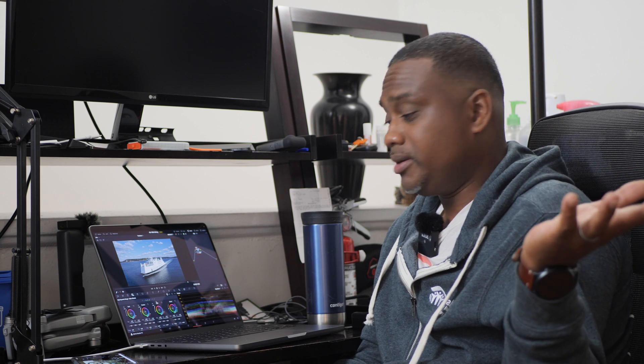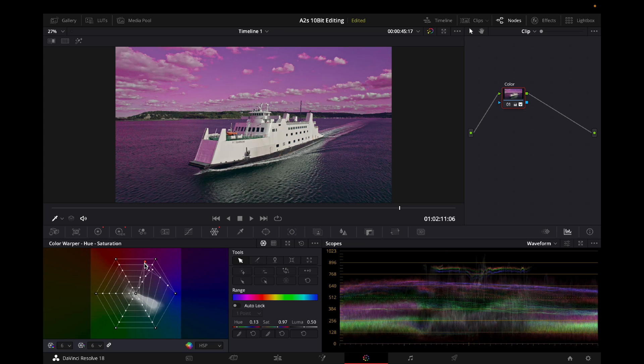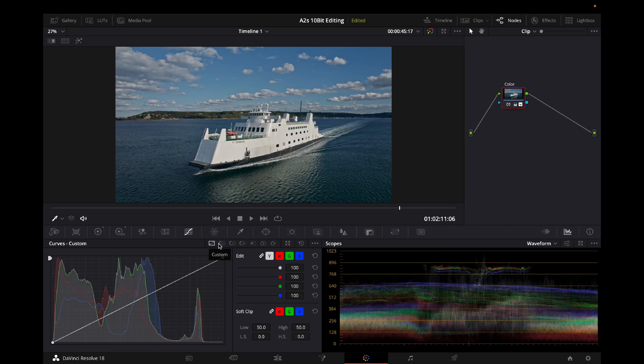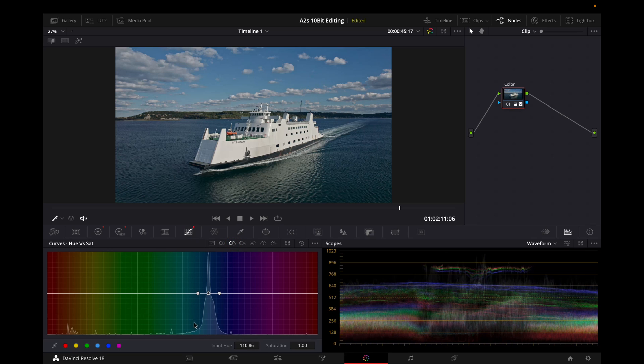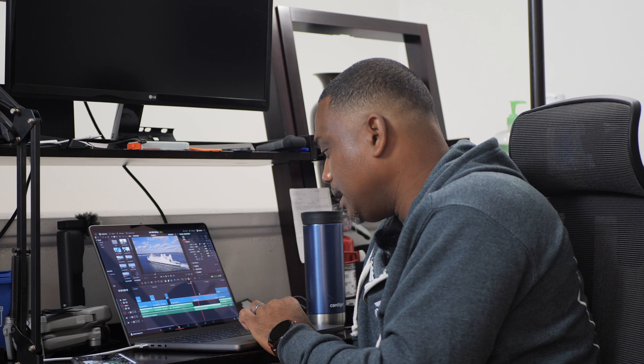There are more advanced tools as well. You can select a specific color — for example, select blue and the red point highlights the blue from the sky, and you can literally change that color to purple or green. There's also the Hue vs. Sat tool — pick on the sky with the black dot and raise it up, and look at that sky come to life. That's unreal. That's how I do it — I just go for what I like.